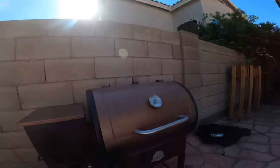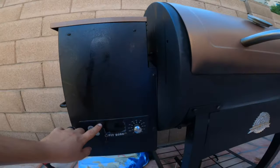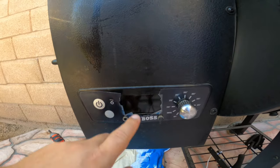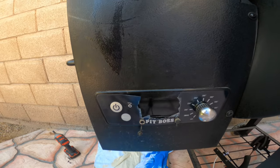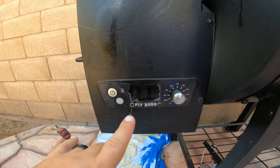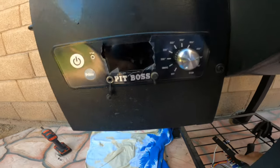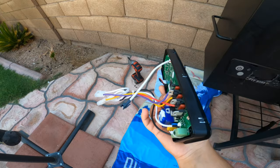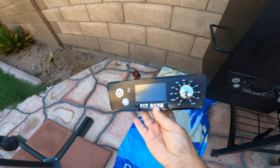Hey guys, welcome back to Roland Smoke AZ. Today I'm going to show you something a little bit different — how to replace the control panel on a classic Pit Boss smoker. This has been coming off. Some moisture got into the back of the plastic so it's been peeling and fogging up. I got a new part from Pit Boss themselves, it was under warranty, so I'm going to show you how to replace this.